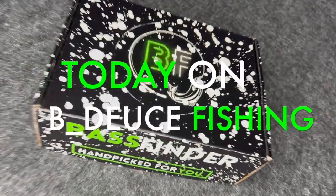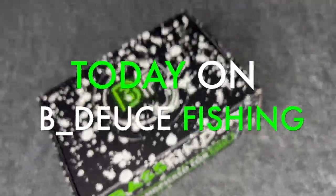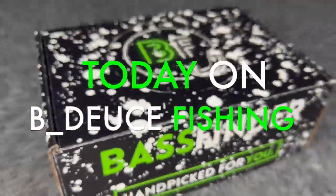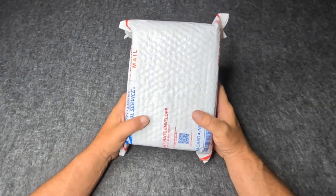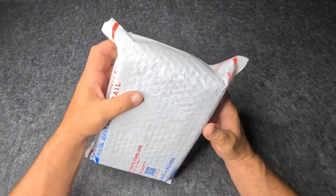What's up, lit rippers! Got a brand new Bass Finder box, ain't even open yet. We about to check it out for the first time together — let's get into it.